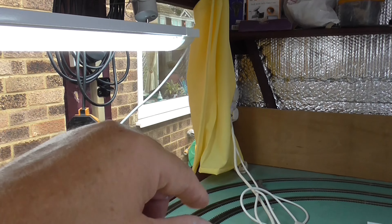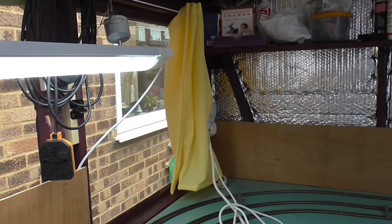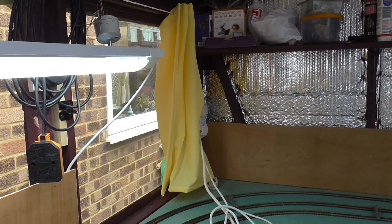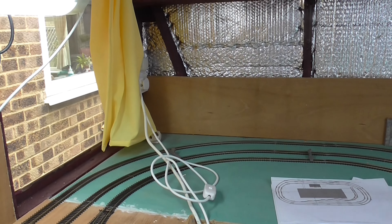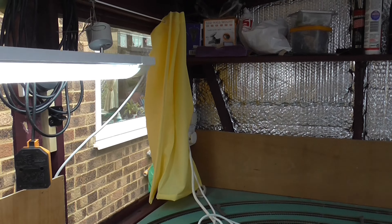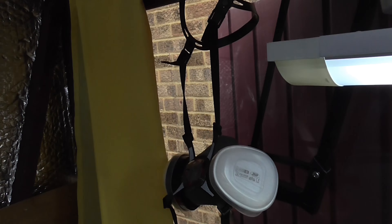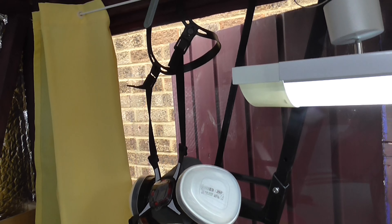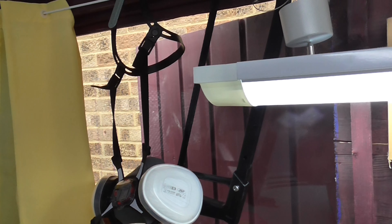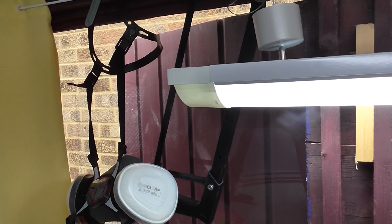They've got pretty curtains as well, aren't they nice? I put them up — well my wife did — because of toe rags if they get in the garden. I don't want them to be able to see through the window and see what's in here. So we put a couple of curtains up, one there and one on that window. That's it for now. Bye for now.